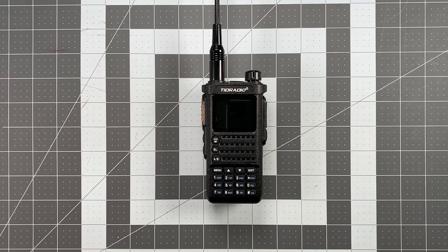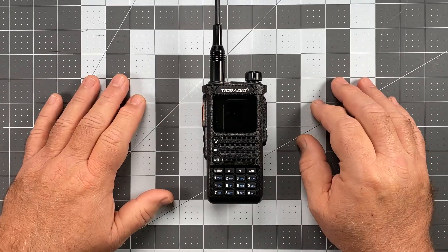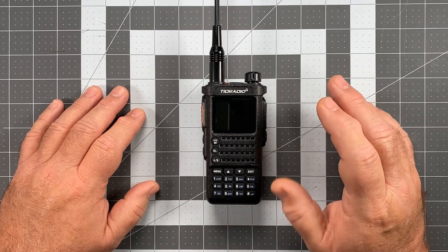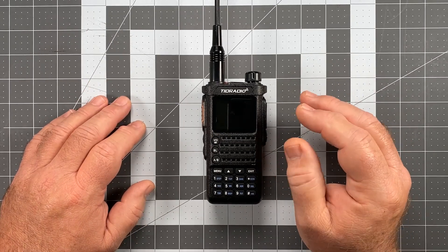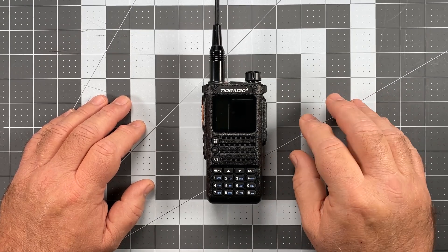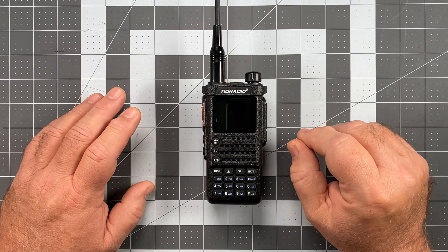Hi, this is Scott, Kilo Sierra 6 Delta Alpha Yankee, and for today's video, we're once again back with the TID Radio TDH8. In today's video, I want to talk about setting the radio up for the three different operating modes that I mentioned during the review, and one of the valuable features of this radio is it is very versatile. There are only a couple of other radios I've run across that'll do this, and they're definitely not within the price point of the TDH8.